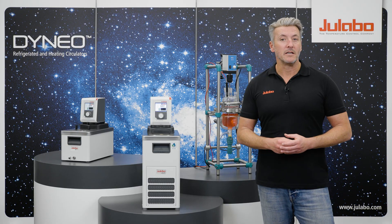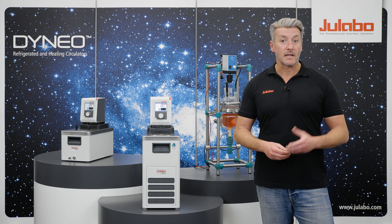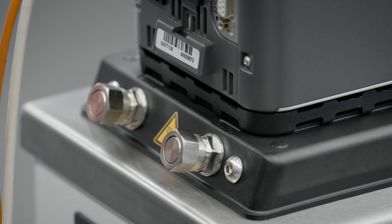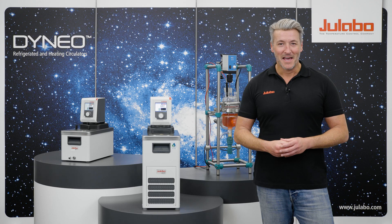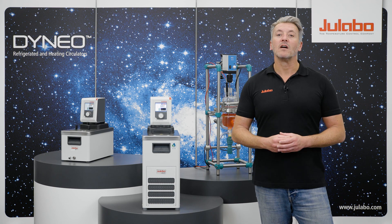On the back of the Dyneu you will find two connections that are closed with a collar nut. One is labelled output, the other is labelled input. Both indicate the flow direction of the fluid.